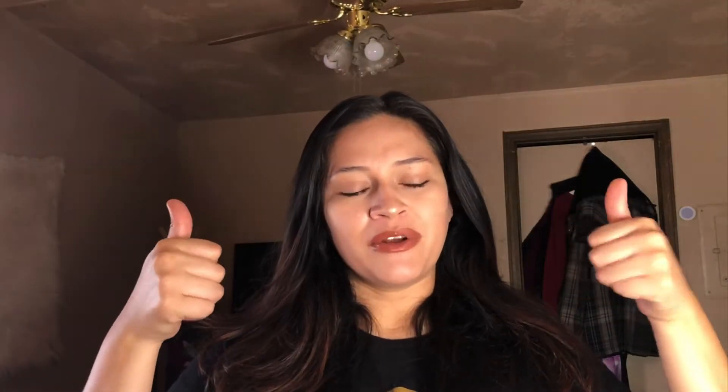I don't really have that much makeup on, but I kind of do have makeup on. That being said, smush this video with a huge thumbs up. Don't forget to subscribe down below and turn on your post notifications so you get notified every single time we upload a new video. Welcome to Life as Lina Mac.